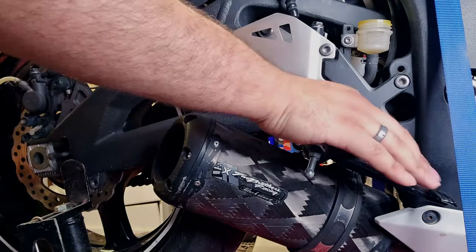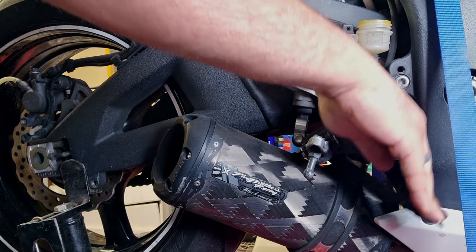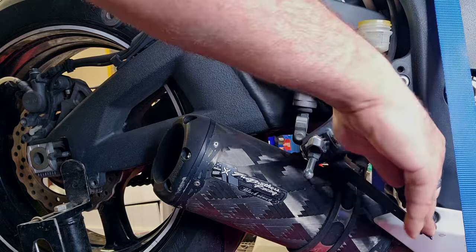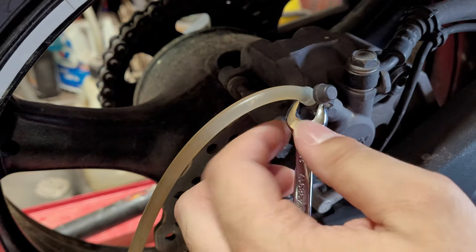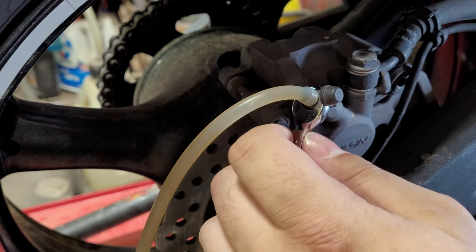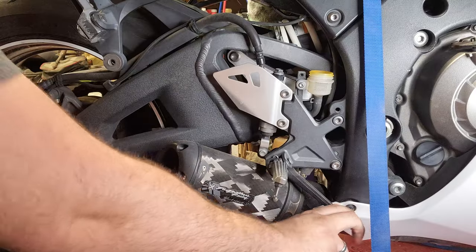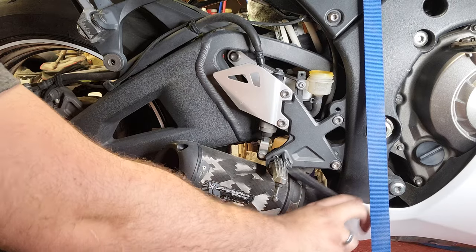The job is pretty easy. You're going to pump the lever a few times, then apply pressure and hold that pressure. While holding pressure, you're going to crack the bleed nipple and let some of the old fluid come out, then close it back up, begin pumping again, and repeat the process.